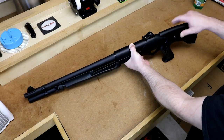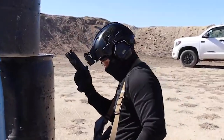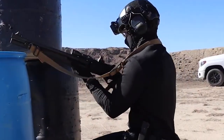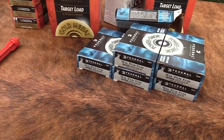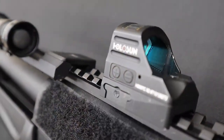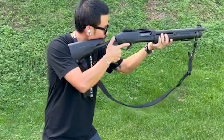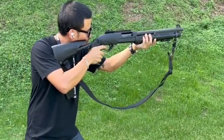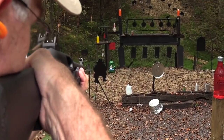Beads make great sights, but ghost rings are better, and Benelli believes in ghost rings. It's got solid iron sights with a rear ghost ring and a big front sight — very well-made and very adjustable. If you prefer optics, the top of the receiver is drilled and tapped for an optics rail or mount. Ergonomically, the Supernova provides a sound experience. The trigger guard is massive, the safety is reversible for lefties, and is a push-button style that's large and easy to engage.